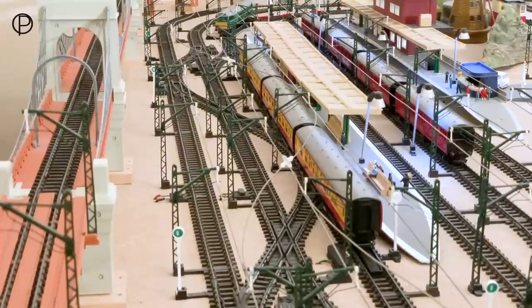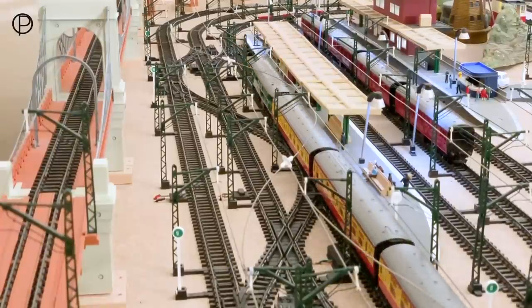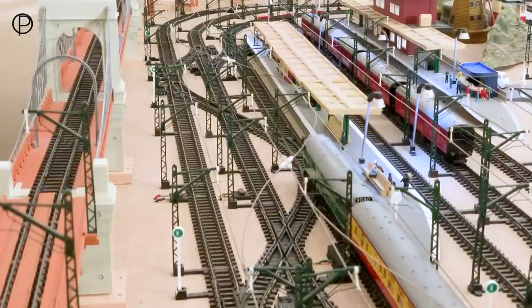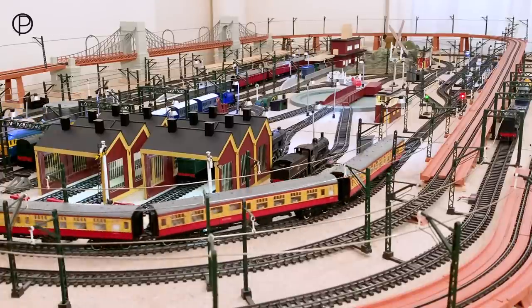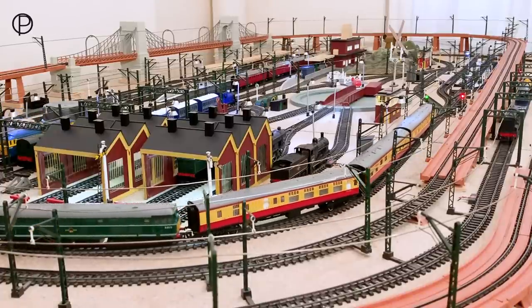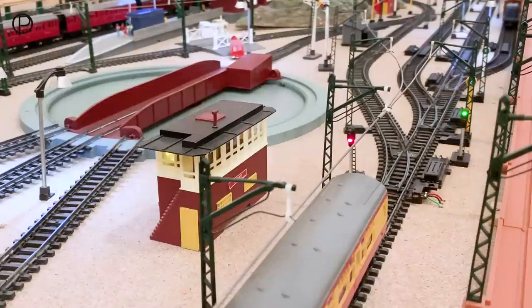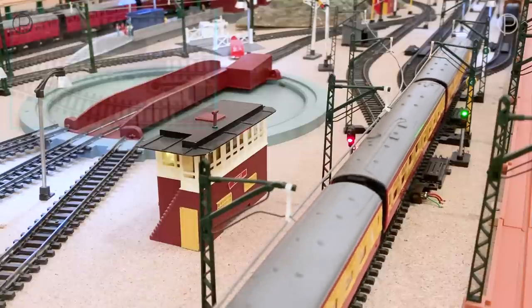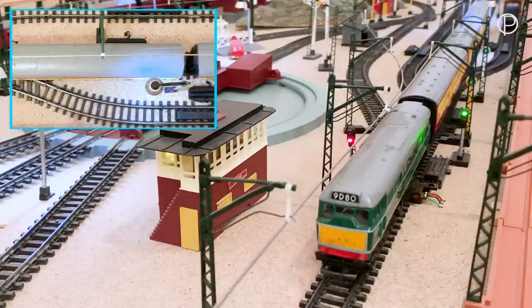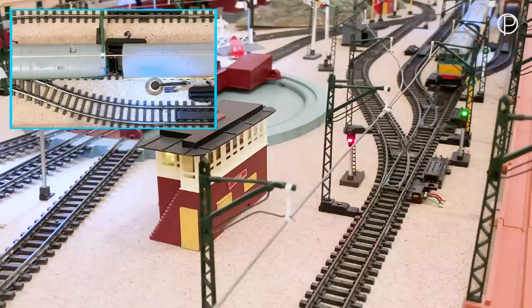We're just going to roll gently up to these coaches, keep them moving, and push them around to points number one. I think we've got those safely there — I know we probably shouldn't do that really, but it is just a toy train set. There we go. We'll bring them to a stop just before points one, then switch the points, and push them into the sidings to line them up over the uncoupling ramp. Nice and smooth over all that point work — that extra pickup on this model really helps.